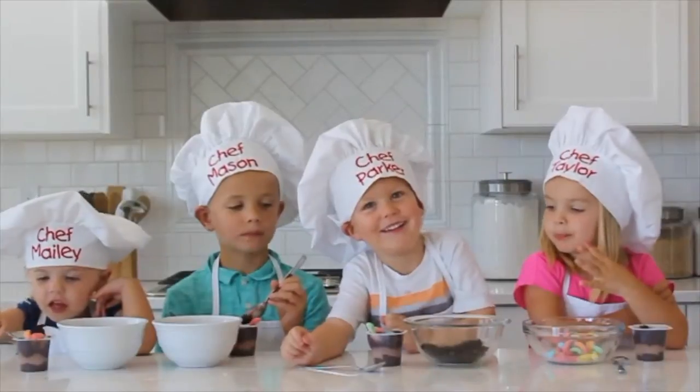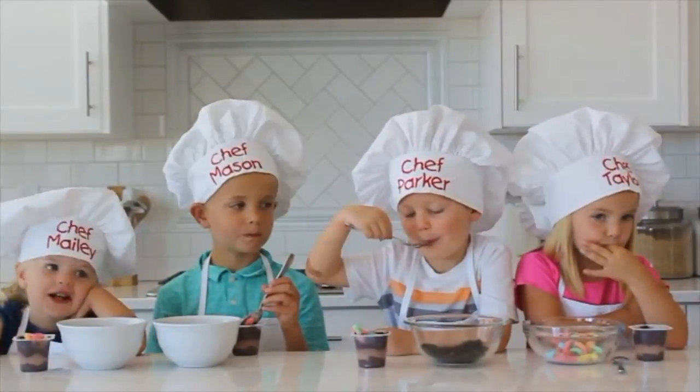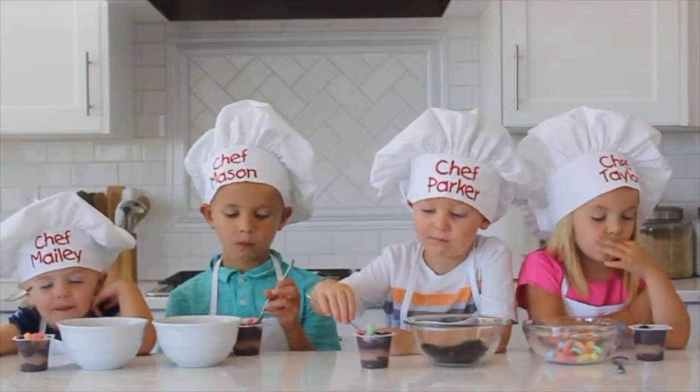I did it! It's good! Yeah! Can you eat it? Mmm!